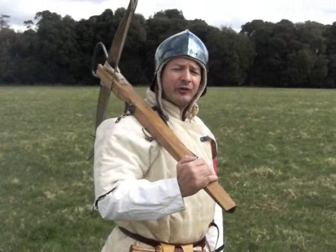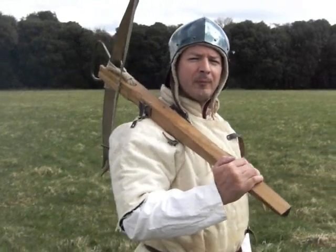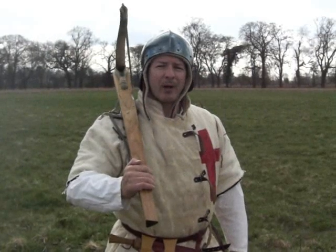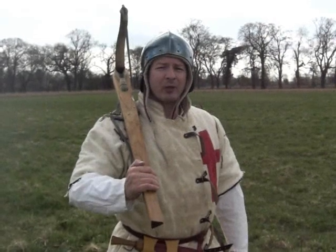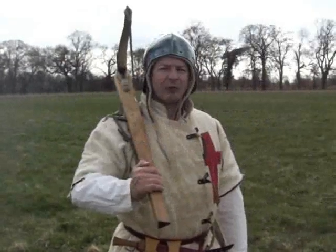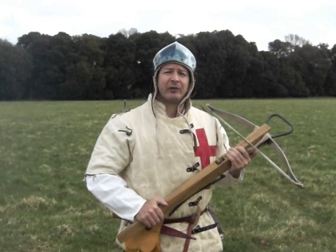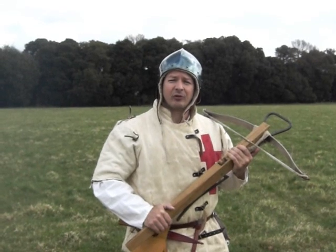Throughout the Middle Ages, several different methods were used to load or span the crossbow: the handsband, the belt and hook, the cranequin or windlass, and the goat's foot. For our demonstration, I'm going to be using a replica 14th century handsband crossbow. This design was one of the fastest types to load and shoot.